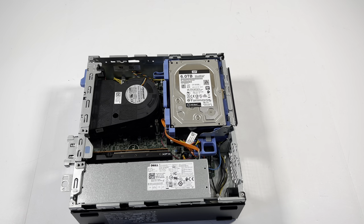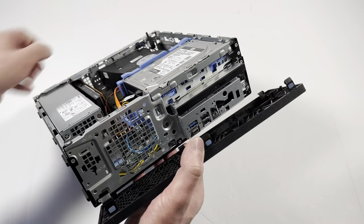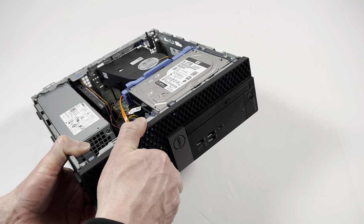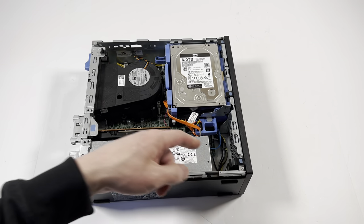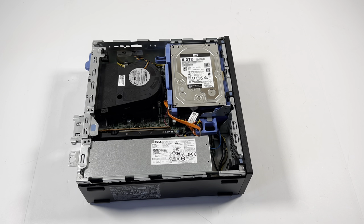Install the plastic front panel back on. The front doesn't have a fan but you can install an 80mm fan there if you want. Complete — I'm just gonna install the side cover panel.